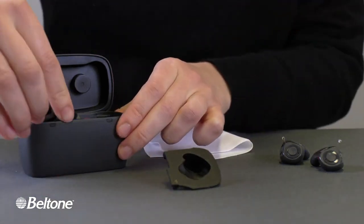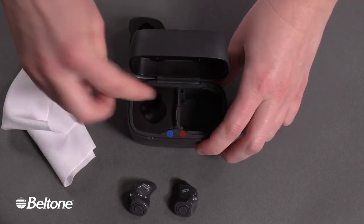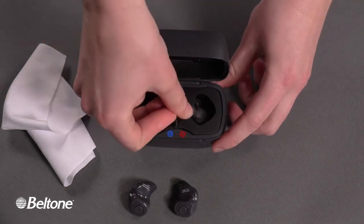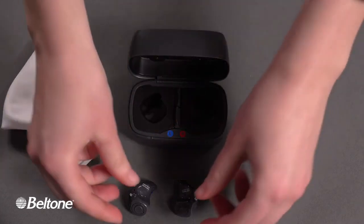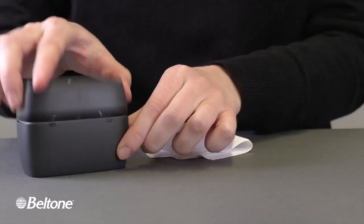The demonstrator then returns both charger holders to their respective compartments in the case and snaps them into place. He then places the two charger inserts into the two compartments and closes the case's lid.